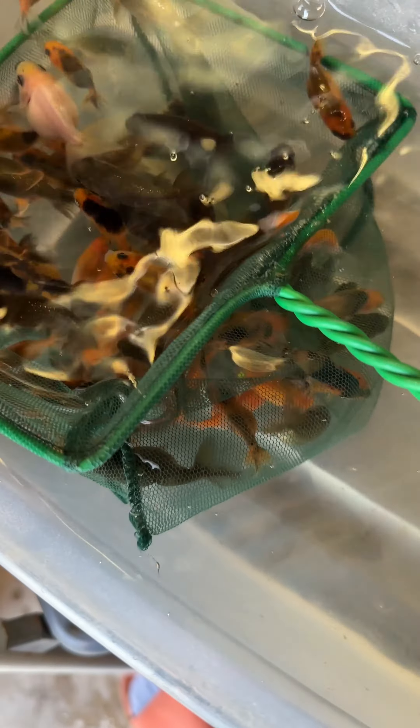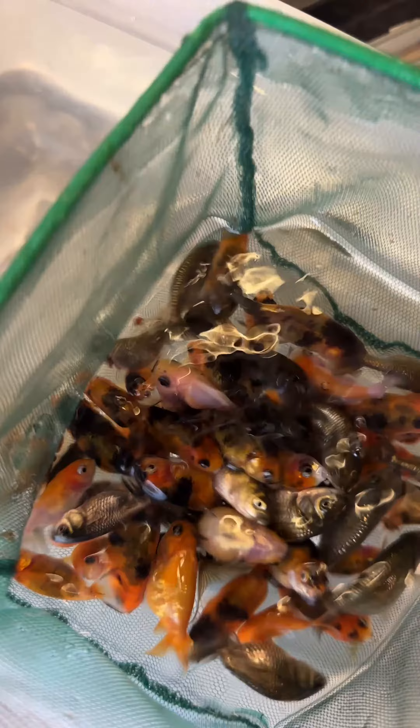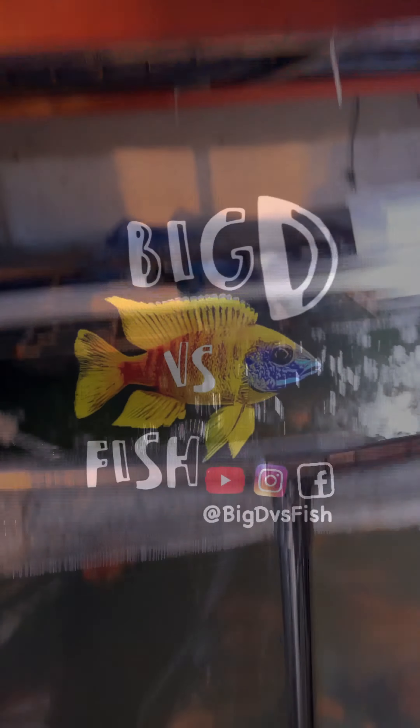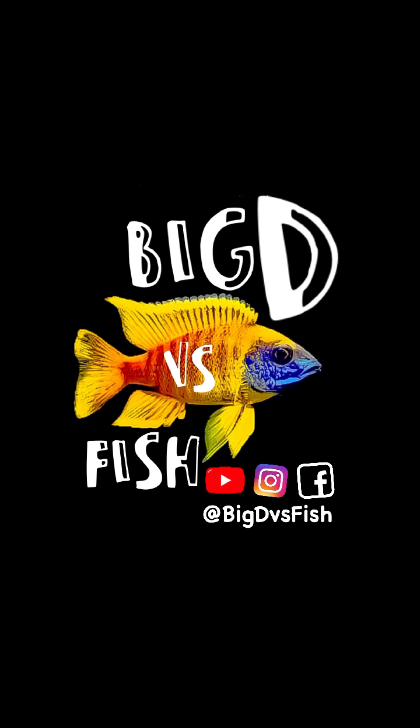Here I am in the fish room. After acclimating them for about 15 minutes, I'm going to put all these together with the small koi in the top tank. The much bigger ones I will put in the middle tank, so they're going to be eating similar food type and size. It's time to power feed them, so I will see you on my next video.